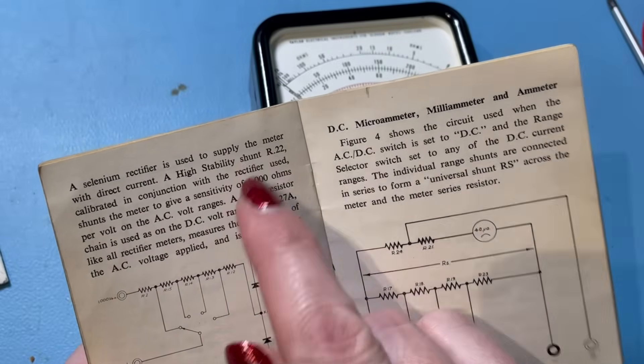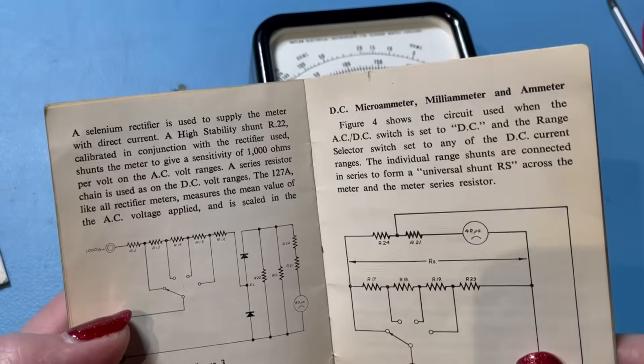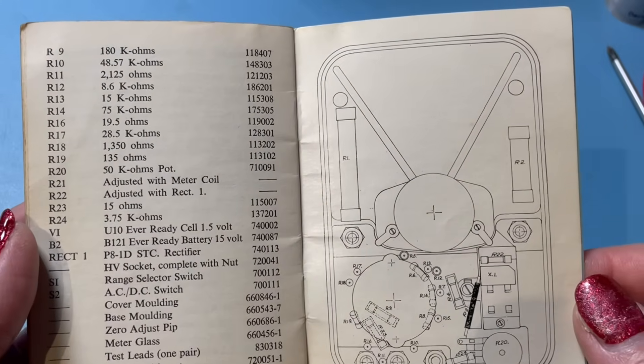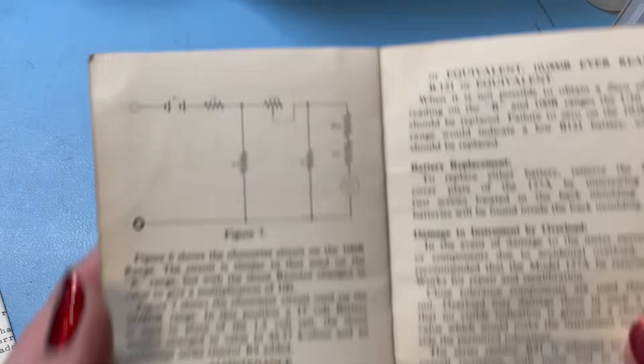A selenium rectifier is used to supply the meter with direct current, so we can have a look for that when we open it up. It's even got a parts list — all the resistors — and everything is in here, even a layout of the components. You don't get that these days.